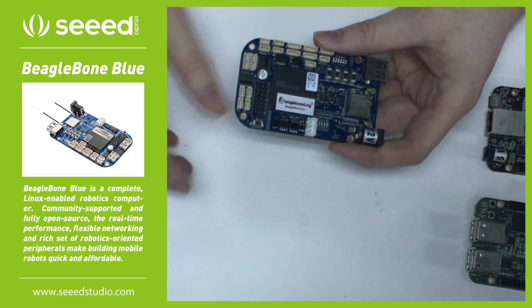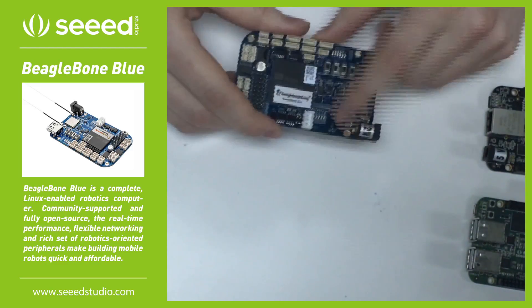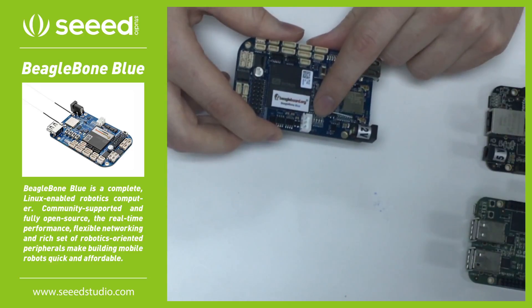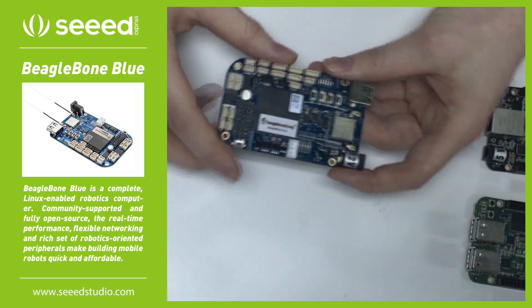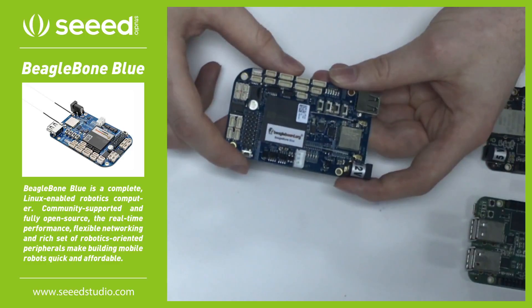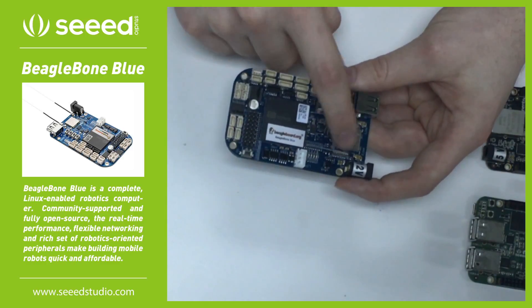One thing I really like about this is you can plug a 2-cell LiPo right into it, and it even has some nice LEDs here that will let you know how much power is remaining. Something else nice is that you have a Wi-Fi chip here that also has Bluetooth — Bluetooth 4 with low energy — and it uses external antennas.